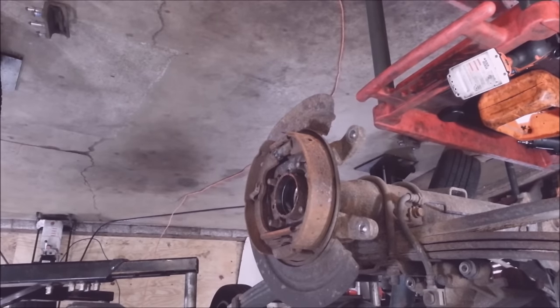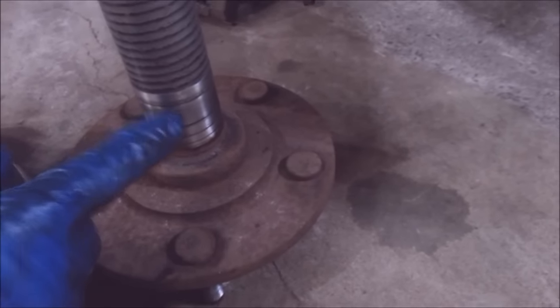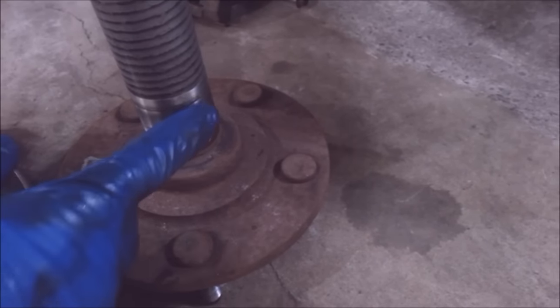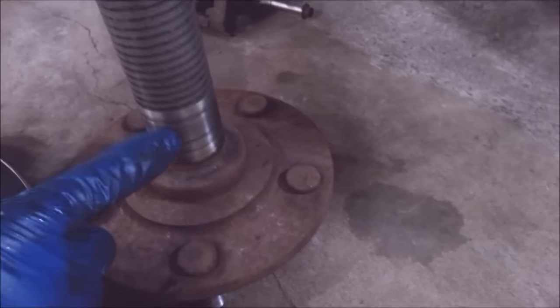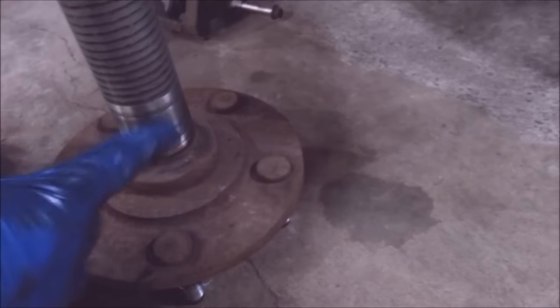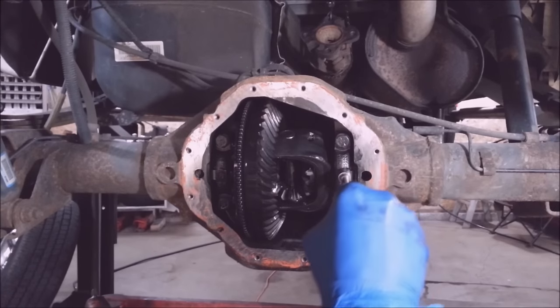Just find the right one, stuff it in here, screw this down, and you need a slide hammer for this. Just like that, and do the same to the other side. When you get these axles out, make sure the bearing surface is in good condition — if it's all brittle and chewed up, you're going to want to replace the axle. These look good.